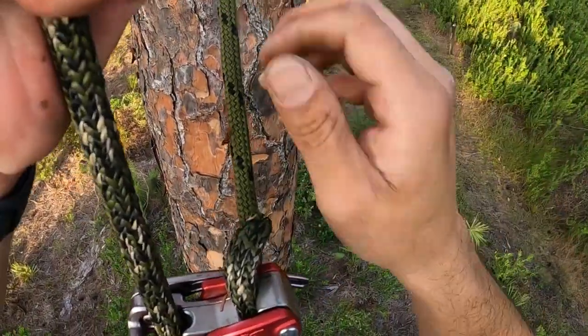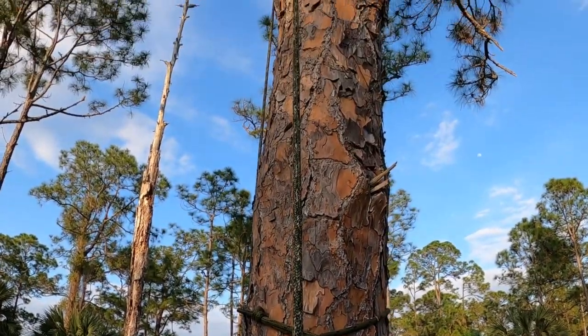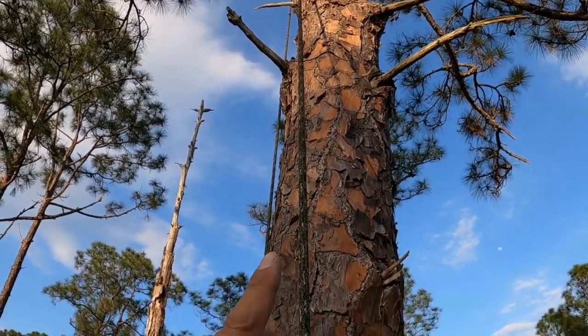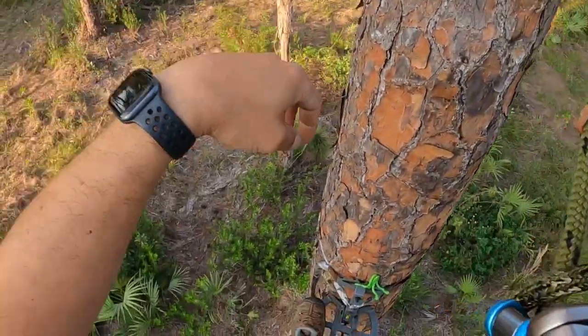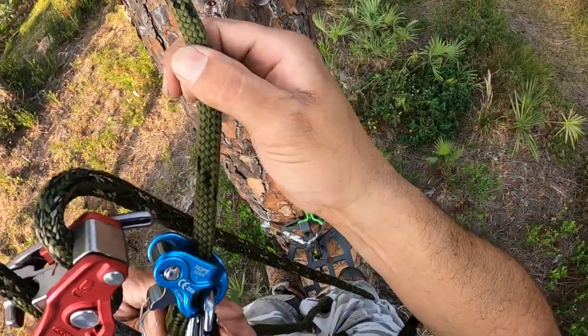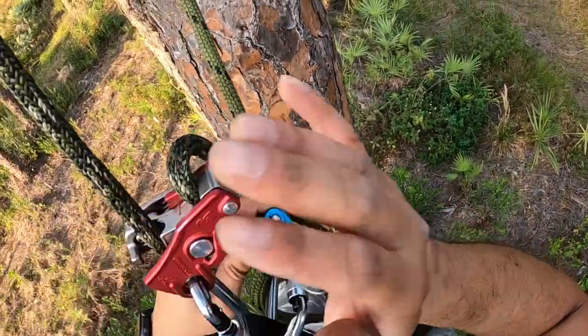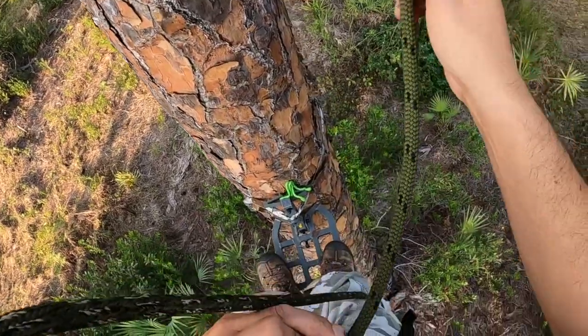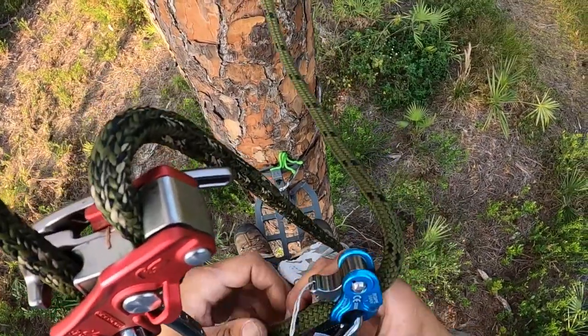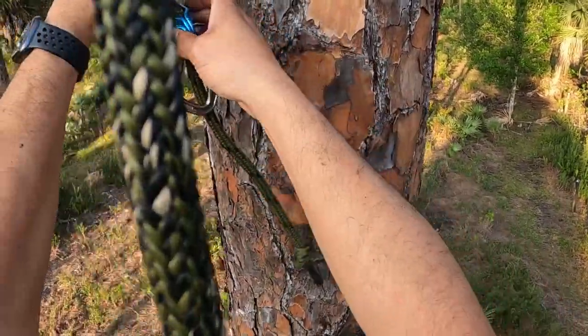Before I remove my tether, what I want to do is load up the climbing line — just to make sure that if anything fails here, or on the branch I chose, or down at the base anchor, I'm still safe because my tether is still in. So all my load is here — I'm safe. I'm going to go ahead and remove my tether and put that away.